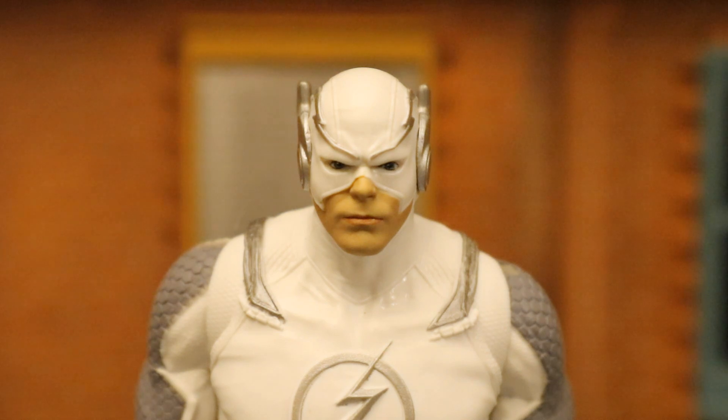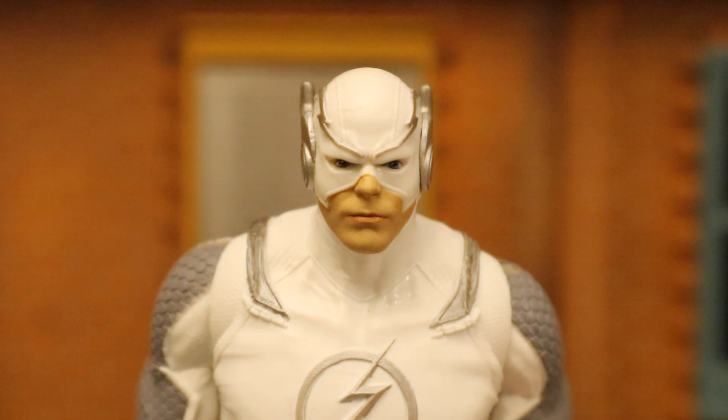Taking a closer look at his face: the sculpt is excellent on both the mask and the chin, but something's just a little bit off. He looks a little too serious — kind of dark, kind of grizzled, kind of mean. The chin looks a little more like Batman to me than Barry Allen. Tell me what you guys think.